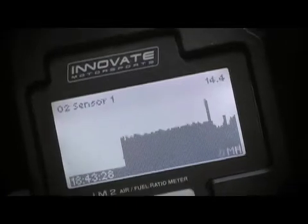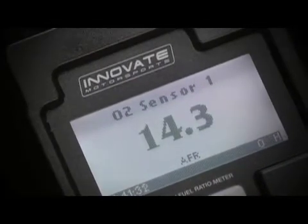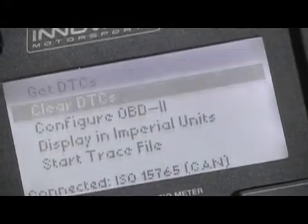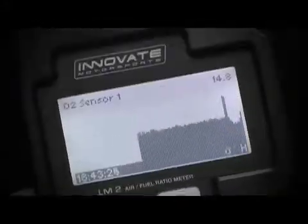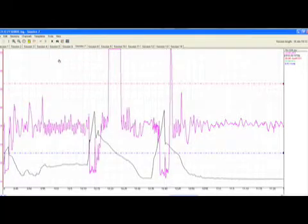The LM2 is unique because it features three capabilities in one: a wideband air-fuel ratio meter that features lightning-fast reaction times, a full OBD2 scanner that reads and clears trouble codes, and a full-feature data logger that can display logged runs on both the device's screen as well as through the LogWorks software.